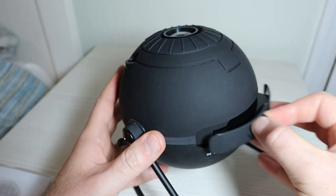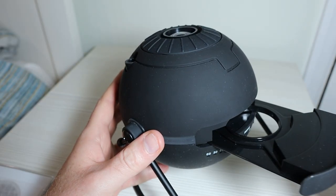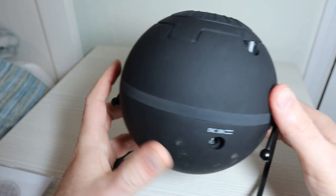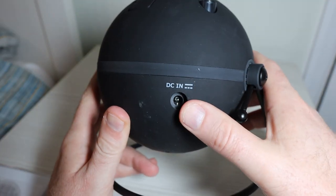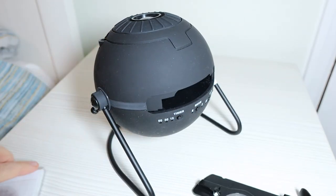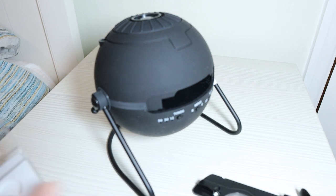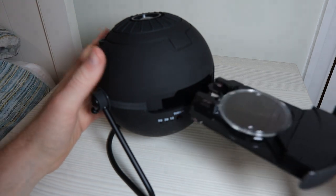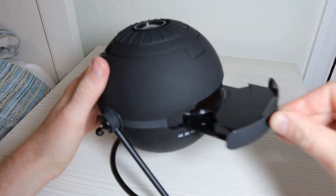Just above the power button is the tray — this is where we're going to load the projection disc. You'll also see you've got DC in. To get this set up, first things first: remove the tray, get your disc, place the disc in the tray. It's quite loose — that's absolutely fine. Tray back in, like so.